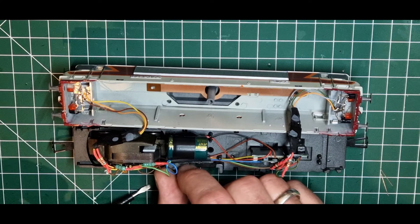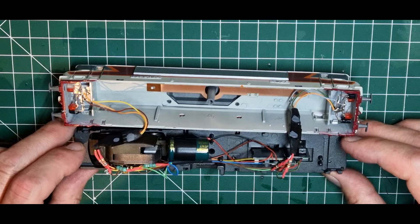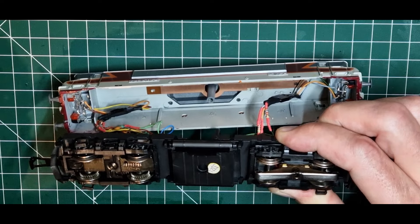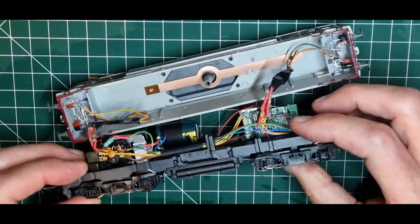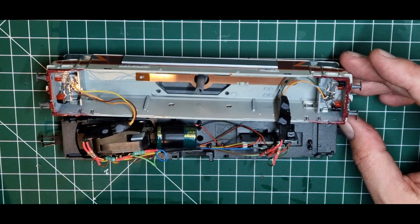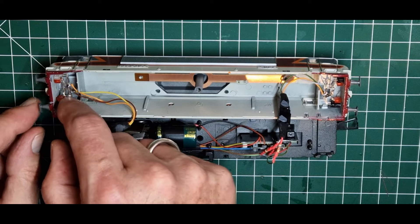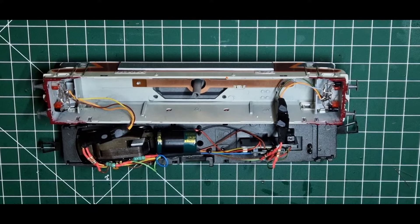Dann habe ich hier die Kabel entsprechend verlegt. Pufferspeicher, 4700µF. Hier noch ein zusätzlicher Masseabgriff – da habe ich einfach ein Stück Kupferdraht drum herum gewickelt, ein Kabel angelötet und mit dem Masseanschluss vom Motor verbunden. Und im Prinzip geht es jetzt aufs Testgleis oder auf die Anlage, dann werde ich die ganzen Funktionen noch mappen und dann geht das seinen Gang. Wir sehen uns gleich auf der Anlage wieder.